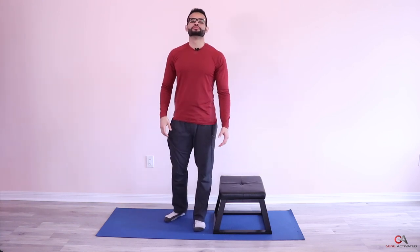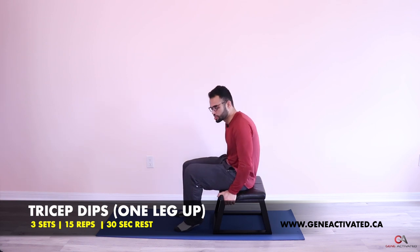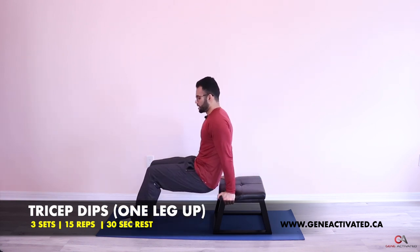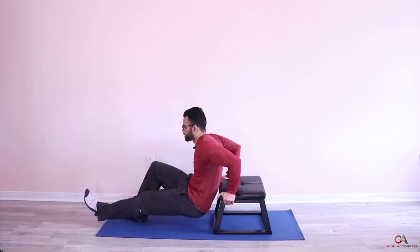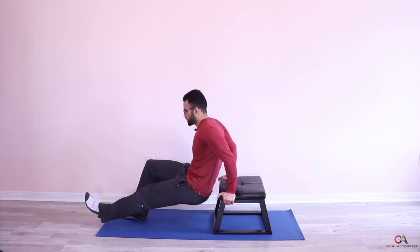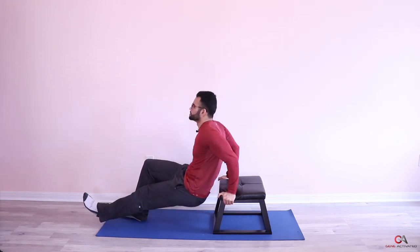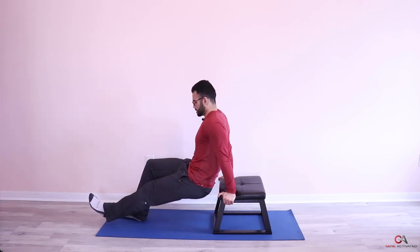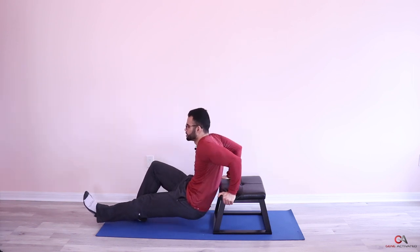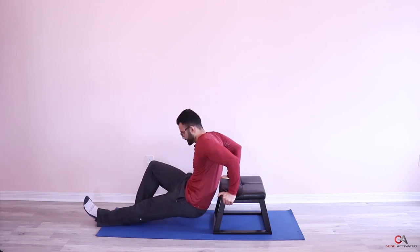Put your hands on the side of the stool — that's more comfortable for most people. Keep your legs straight and keep one leg up in the air. Keep your butt as close as possible to the bench, go down and push. Complete 15 reps with the first leg elevated. That's your first set. If that was a little too challenging, no problem — keep both legs down and slowly build up the tolerance to get one leg up.